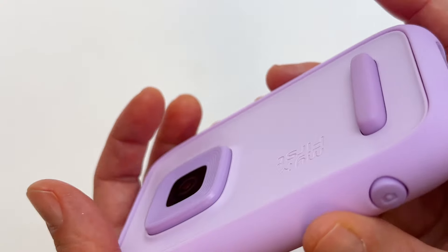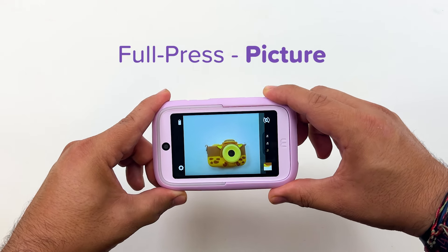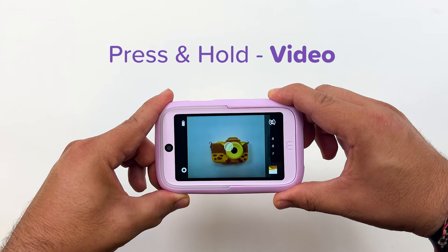A cool thing about this camera is the physical shutter button, which acts like a professional DSLR with half-press for focus, full-press for picture, and even cooler than a DSLR — press and hold to take video.